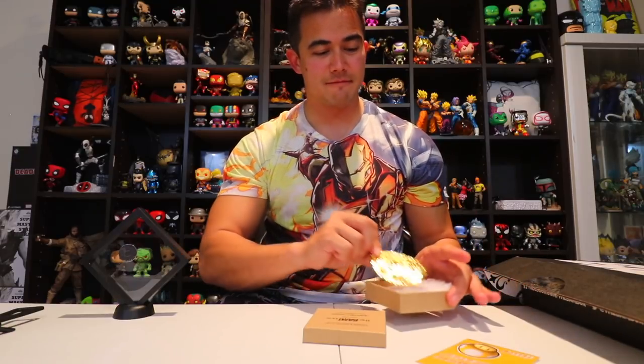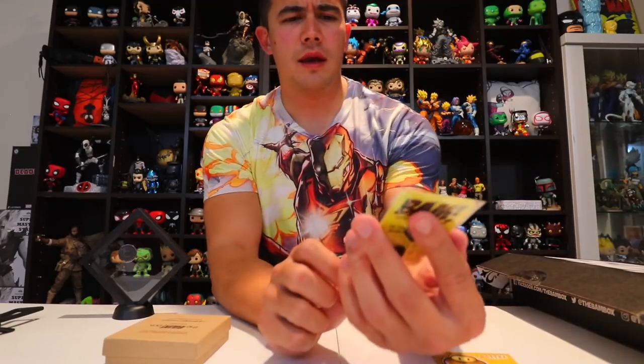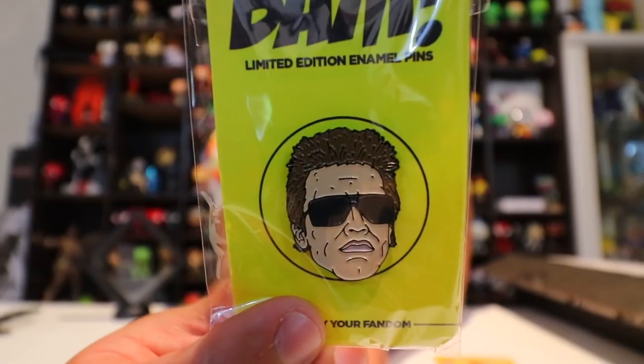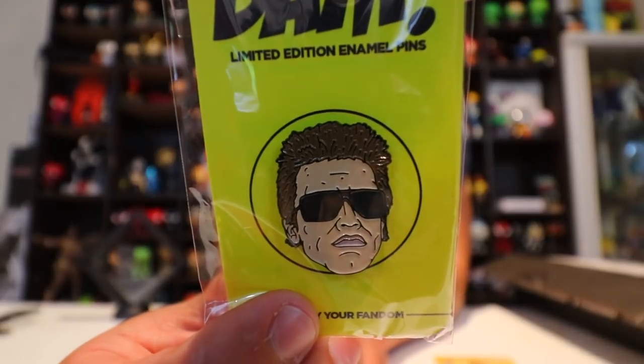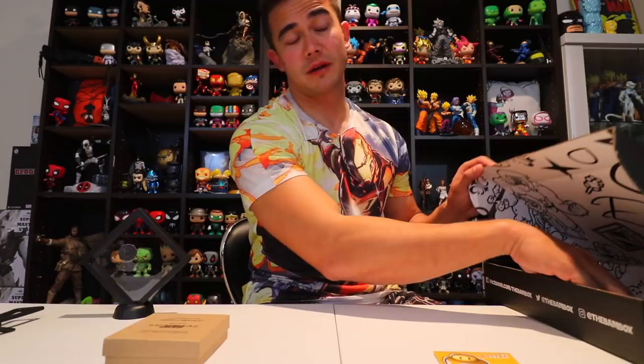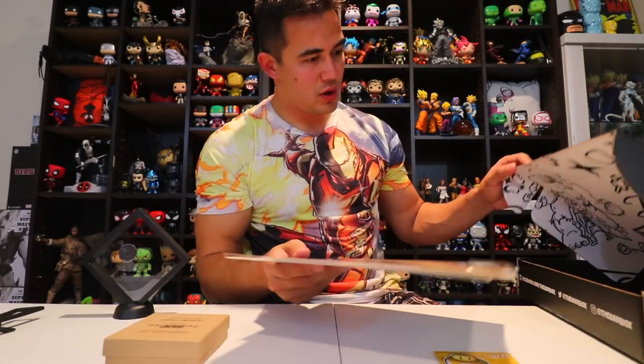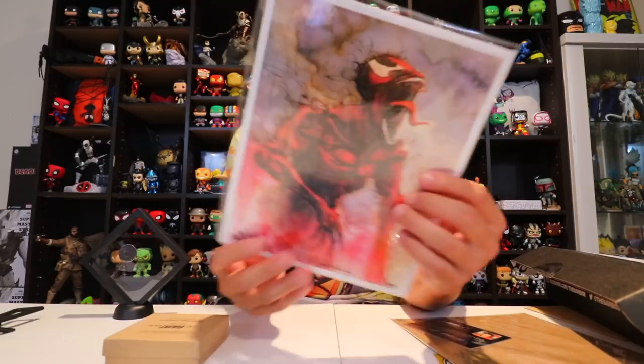You also got a pin, and this looks like Arnold — on the back it says limited edition enamel pins, the Terminator franchise. That might be the limited edition item. And then you have two art prints.